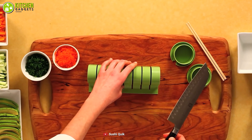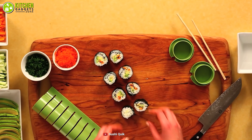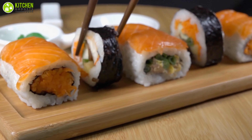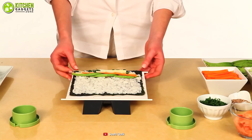Also included is a roll cutter that will help you cut the sushi into equal pieces. It not only lets you make basic rolls like maki, but also other sizes of sushi rolls including ones with rice on the outside, which is also known as uramaki. Its paddle will help you get rid of the problem of rice sticking to your fingers.